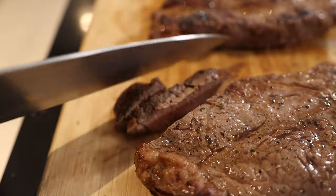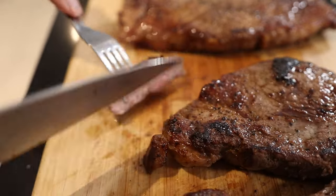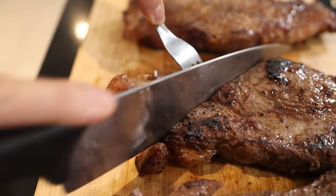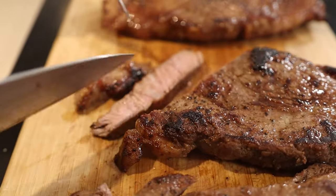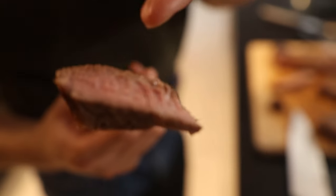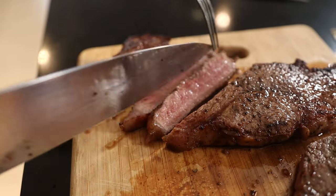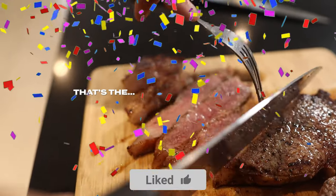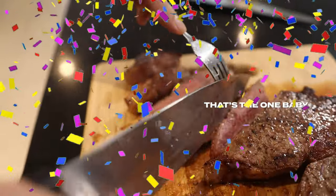Let's try this one. Still better than yesterday — flavor is good. And this one looks perfect. Yeah, that's the one! What are these steak places even doing?